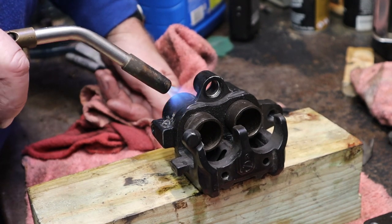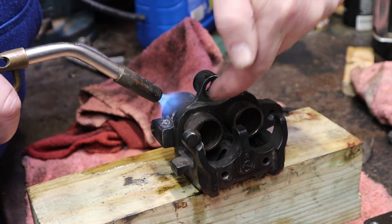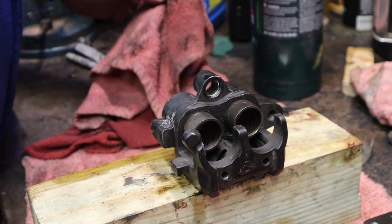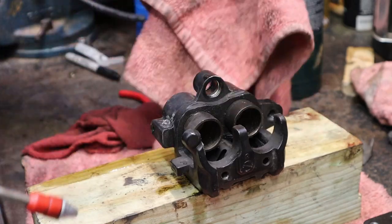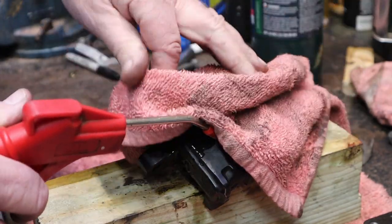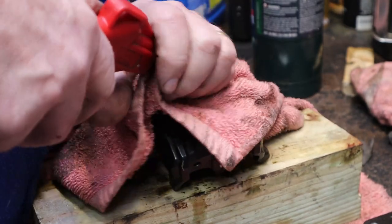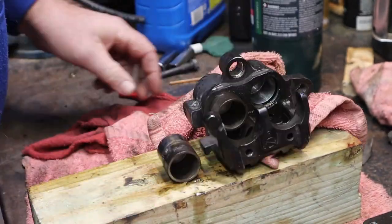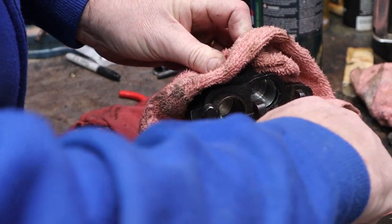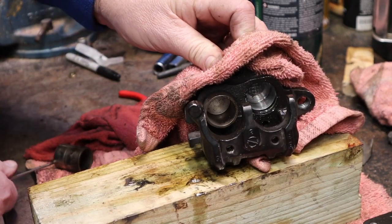We're going to concentrate on this piston first, see if we can pop that sweetheart out of here. You can see it's starting to smoke just a little bit down around the piston there - that's probably enough. It's not liquid yet so it's not horrible. Keep forgetting that it's going to be hot. There's one - then we'll take the outer one out, the dust seal if you will.